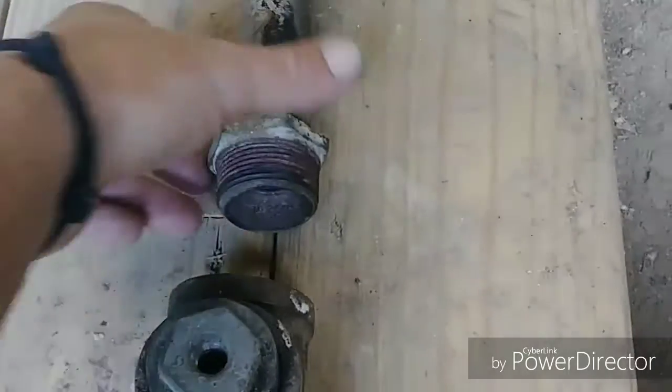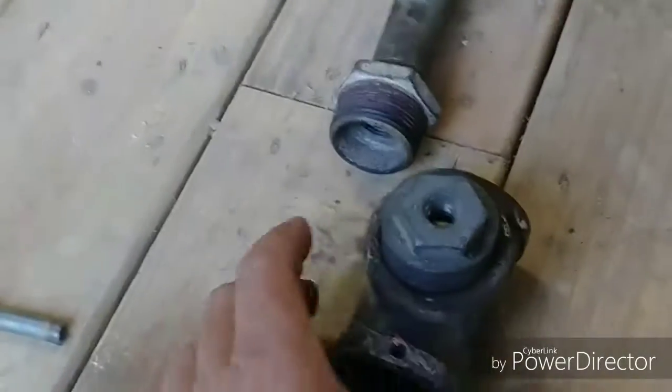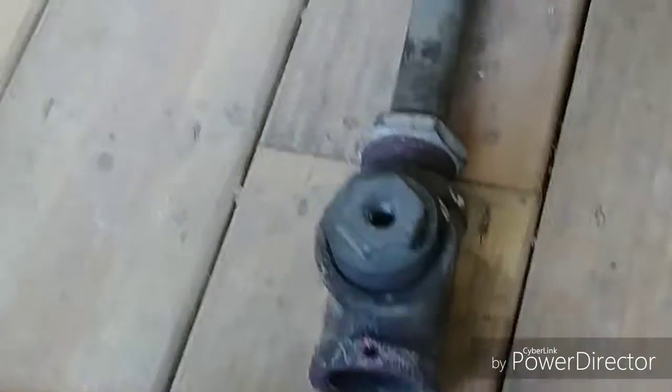From there we've got this piece here — this is an inch-and-a-quarter by three-quarter bushing and a 12-inch three-quarter pipe. I know it's galvanized; I will de-galvanize it, not a problem. So this will go in there.